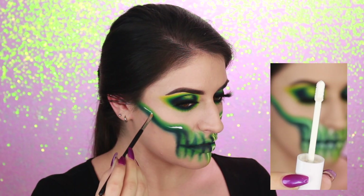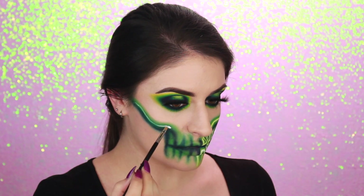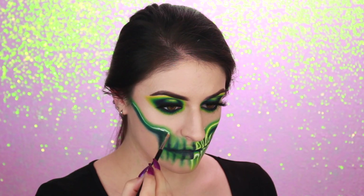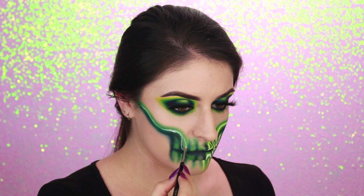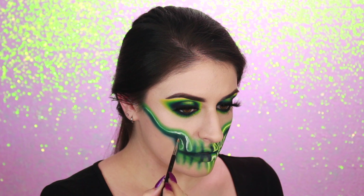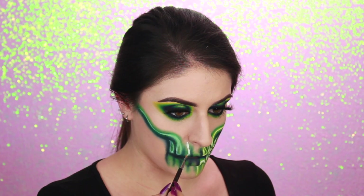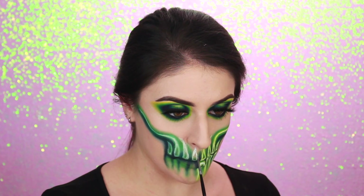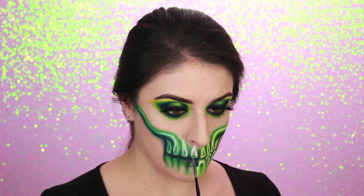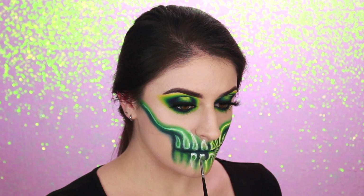Now for this next portion, I'm using the white concealer from Colourpop. You can use white concealer, a white eye base, white cream liner, or white cream face paint. I'm basically just creating a white line within the green shadow and extending that line down to one of the teeth to create the outline of that tooth. For the teeth, I'm doing sort of teardrop shapes, just using the white concealer and creating the shapes. For this step, I'm using a very small and thin concealer brush as well as a liner brush.